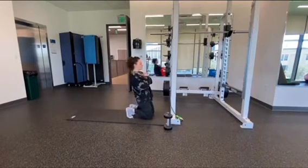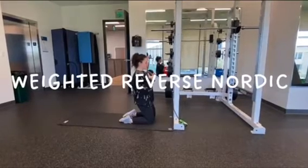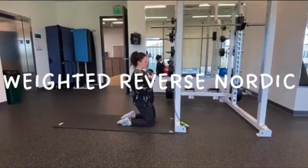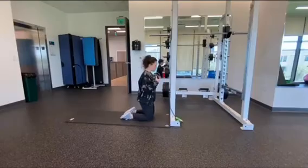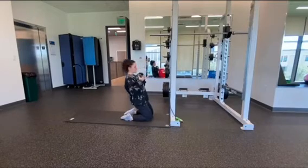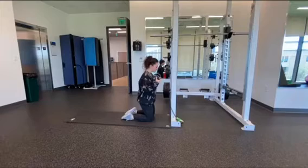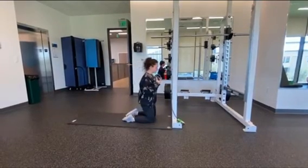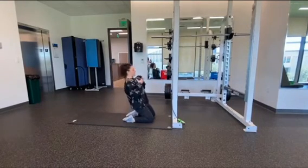Next we have the advanced version of the reverse Nordic. As you see with Rebecca, her toes are laid flat instead of being up on her toes. This takes away a lot of the muscle we use from our feet to come back up. She's also got a weight she's cradling at the top part of her chest. This is a very advanced technique and it's very beneficial for strength and muscle gains.